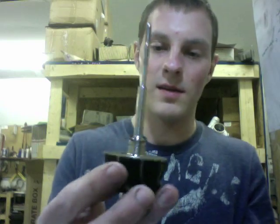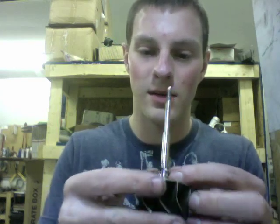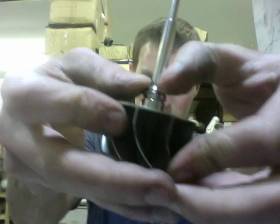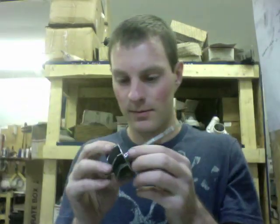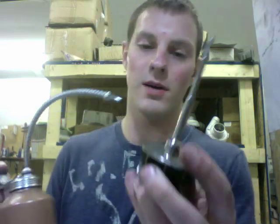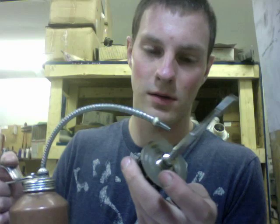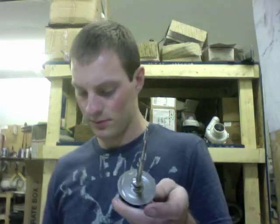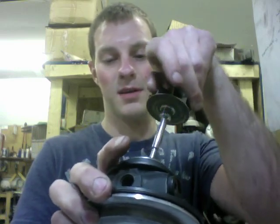Now you're going to take the rear seal and put it on the shaft. A lot of people mess this up too, though it's really simple. The open end goes down the shaft first. Then you want to put oil under the seal, so go ahead and put the oil underneath the seal. Insert the shaft into the bearing housing, and be sure to squirt some oil down in there, which I already did.